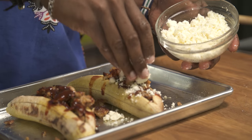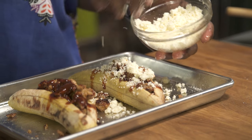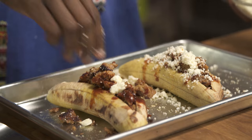We're gonna top it off with some queso fresco — I love queso fresco. You could also use queso blanco or even mozzarella cheese. If some falls out on the side, it's totally fine, just pile it right back up on top. We're gonna put this into the oven again just to melt the cheese, and then we're gonna slice it and devour it.